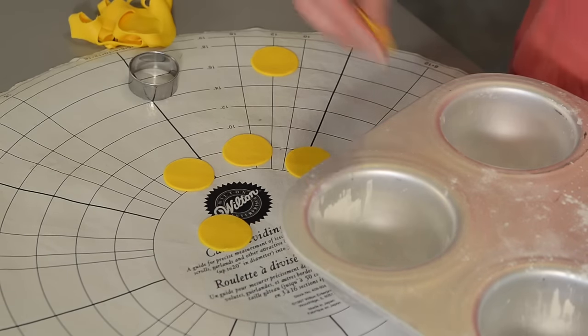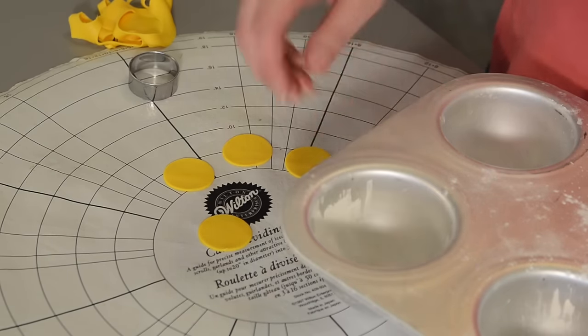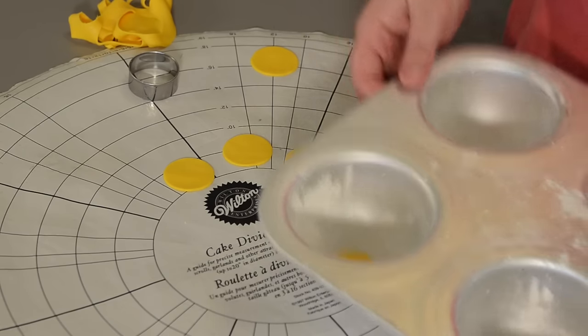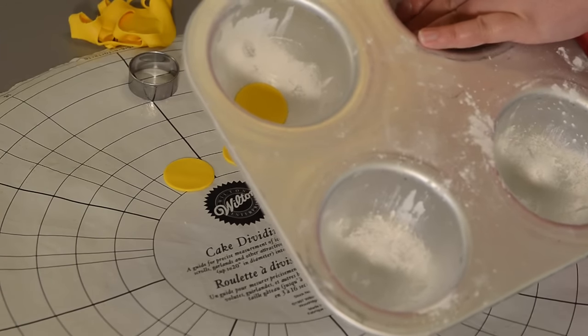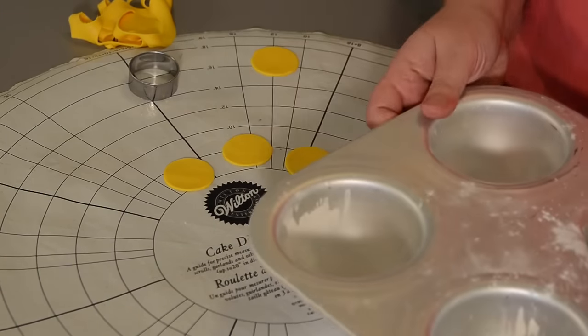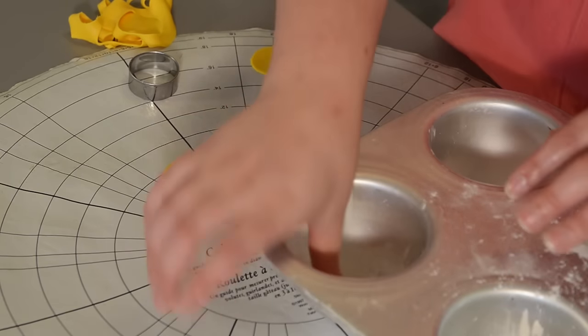Anything that has a nice curve to it — like mini ball pans — will work. Put your circles down in the bottom and press them into place with a finger, making sure you don't gouge with a fingernail. You can use cake and frosting mixed together until it's the right consistency, or my preferred method is to take crushed Oreos and mix with a little bit of cream cheese. It doesn't matter what you use for pops — just pick your favorite and then chill it so we're ready to get started.